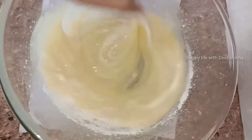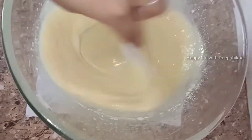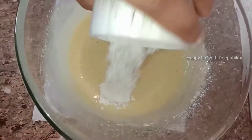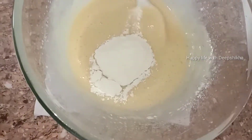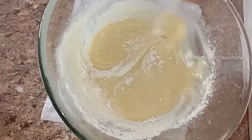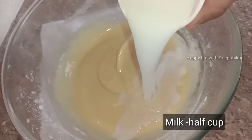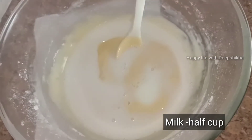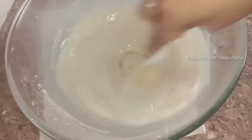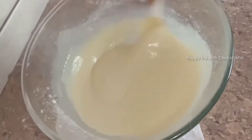Mix it well. I have taken 1 cup of baking powder — mix it well. Now add half a cup of flour and mix all the things together as much as possible, and it will be spongy and soft.